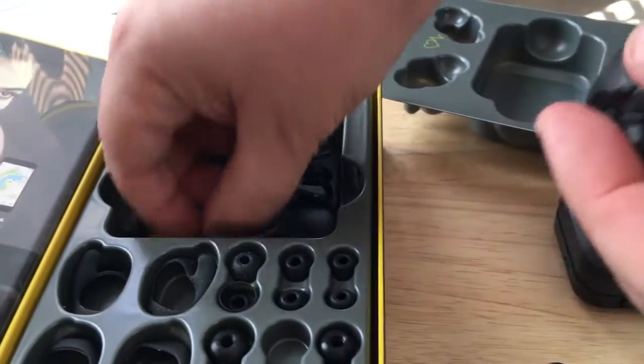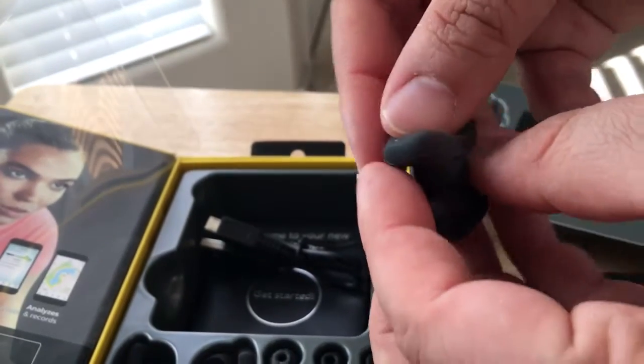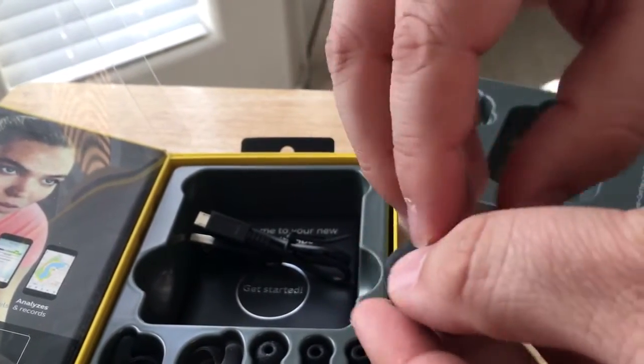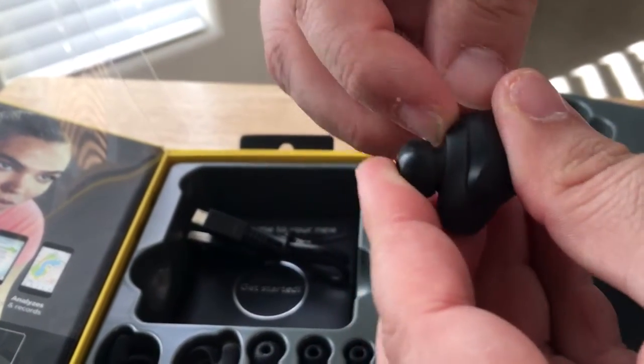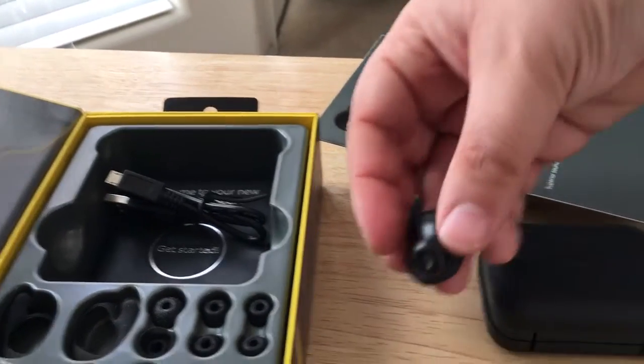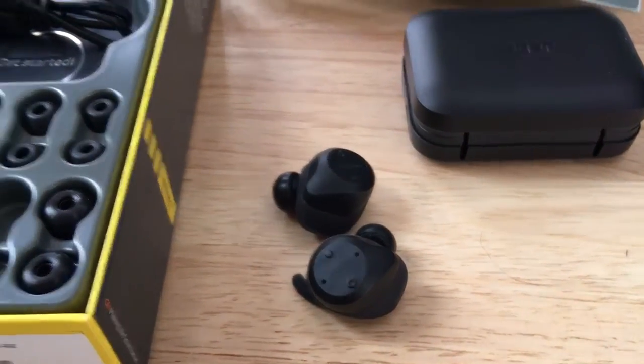Now put the ear gel, or the ear wing, on this other one. It's very easy to set up. Once it's paired with your phone, it will ask you to download the app, and then we'll show you on this side.